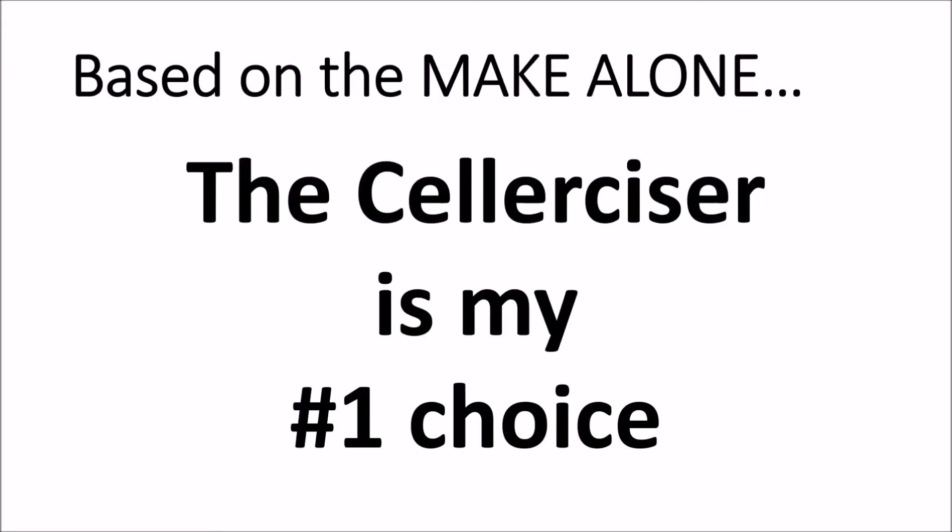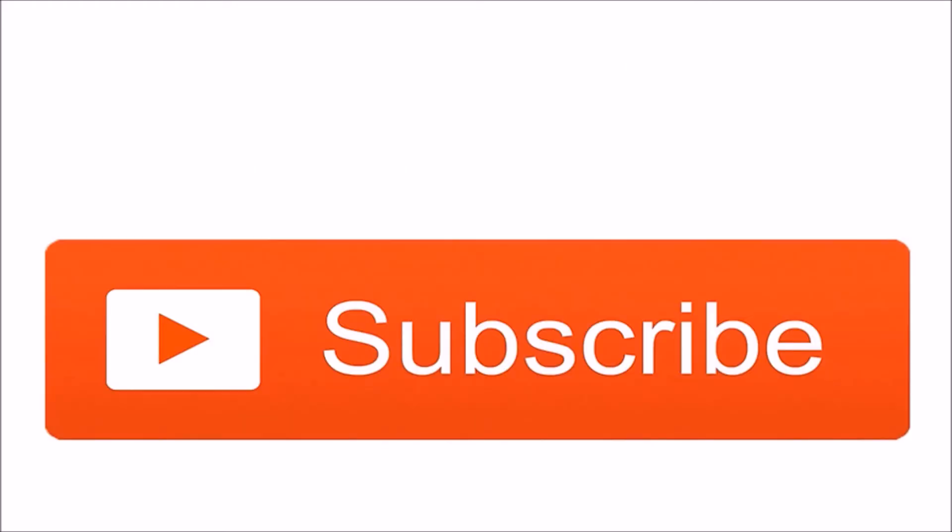Based on the make alone, the Cellerciser is my number one choice. Subscribe, share, and comment below and read the description for more information. Let's bounce!